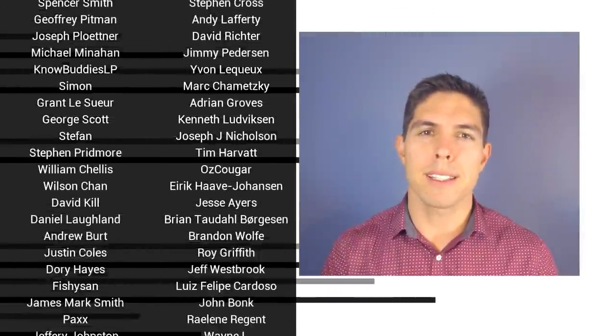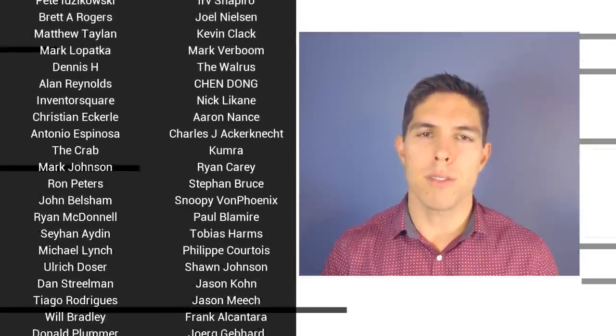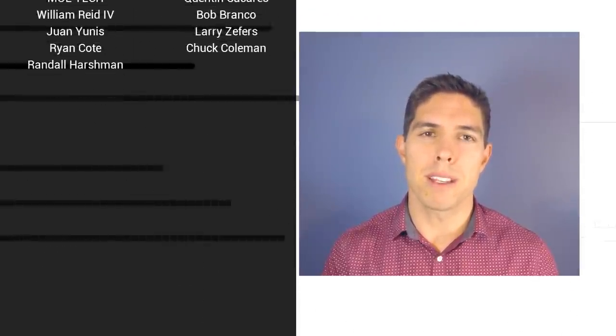If you liked the video, please click like. If you want to see more content like this in the future, click subscribe and make sure you click on the bell to receive every notification. If you really want to support the channel and see exclusive content, become a patron and visit my Patreon page. See you next time.